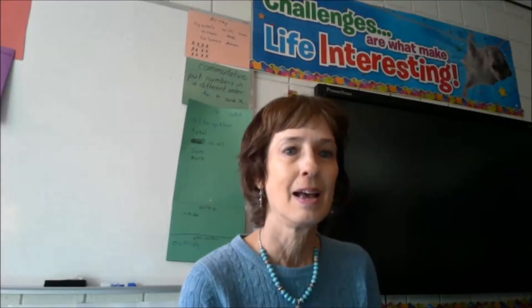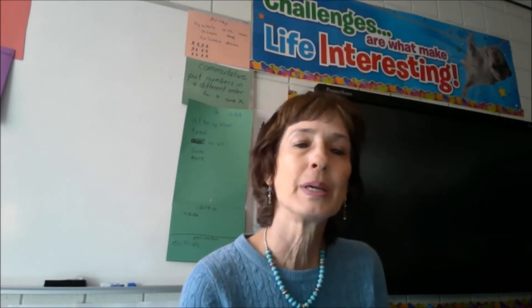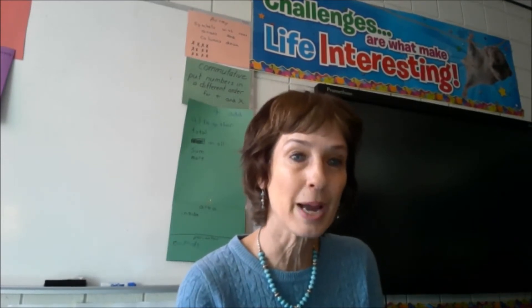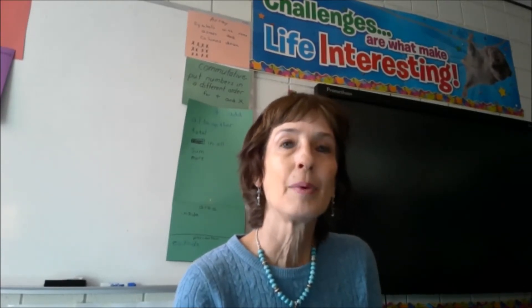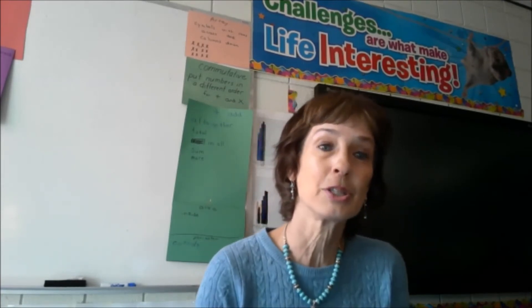Thanks again to Jan and her students. Hi, I'm Jan Price from Kendall Whittier, and we did a teaser last week about a wonderful test-taking strategy called Unravel, and today I'd like to go into a little bit more depth for those of you that want to hear more about it. Unravel is a great test-taking strategy.